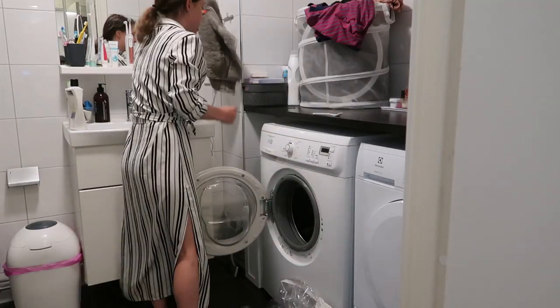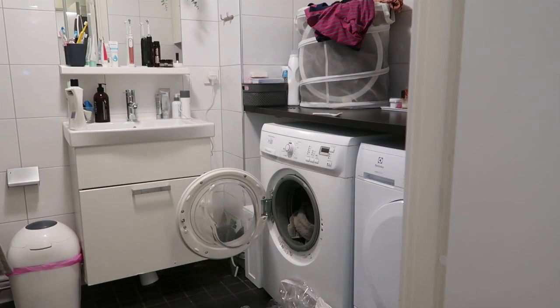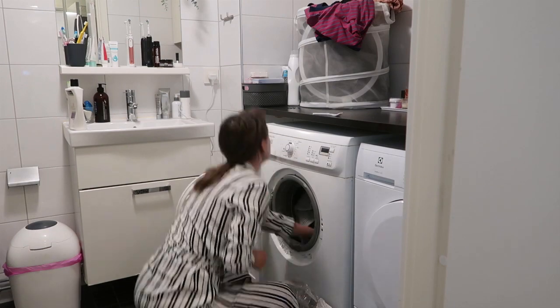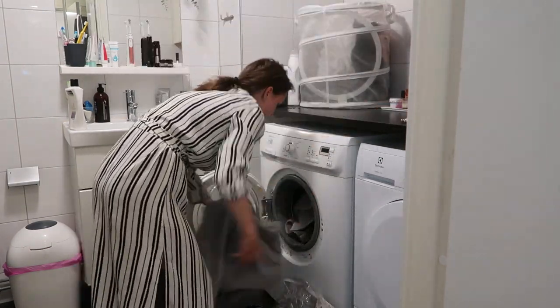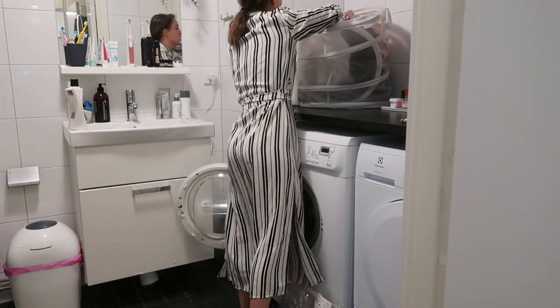Hey guys and welcome back! So today I'm doing a deep cleaning video of my bathroom and this is something that needed to be done — I really thoroughly clean the bathroom in this video.